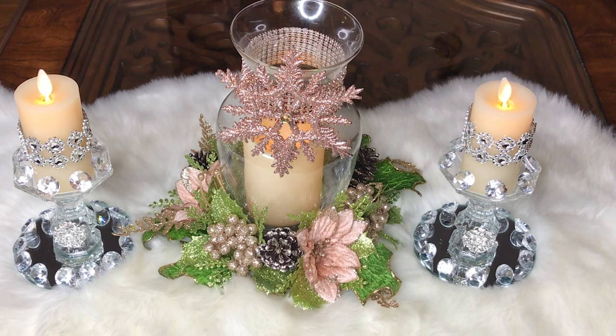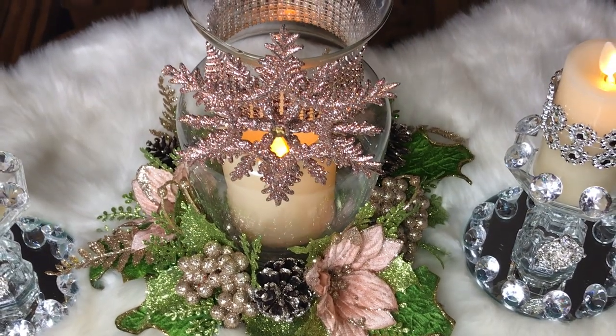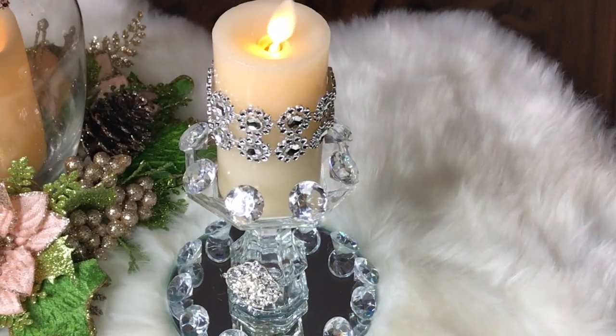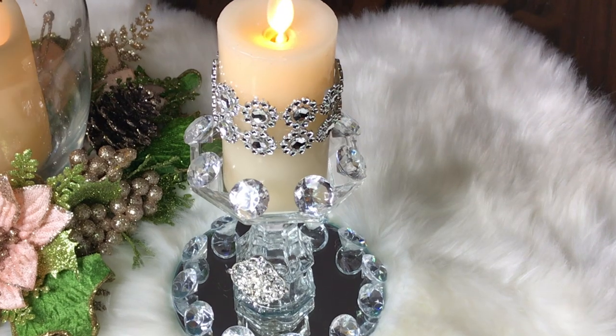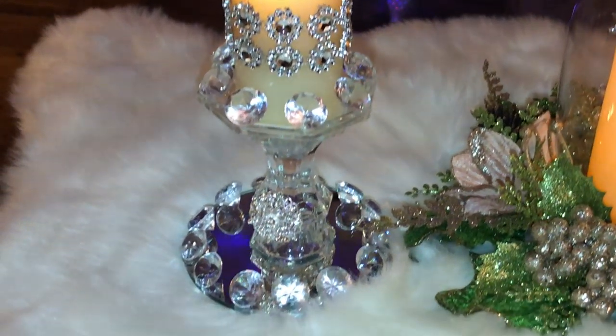Hey guys, thanks for joining me and welcome back. Today in this video I want to show you how I made this beautiful elegant holiday home decor. This would definitely look so gorgeous as a centerpiece on your dinner table, or you can use it in your entryway just to dress it up a little bit.